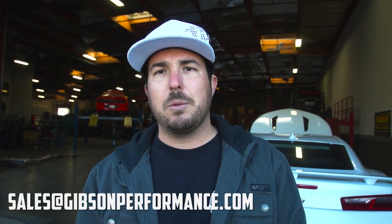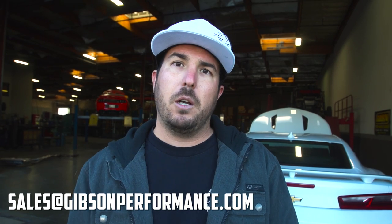We want to know what you guys think and what you want to see out of your exhaust. Help us design your system for your 2016 Camaro — email us at sales at gibsonexhaust.com, hit us up on Facebook and Instagram. Let us know what you think so we can work together as a team and create the best performance exhaust for the 2016 Camaro. Check us out, thanks for watching and thanks for your support — we're super pumped to hear what you guys think.